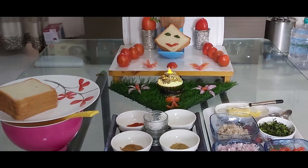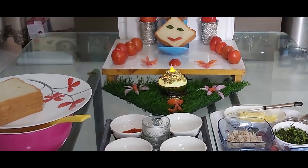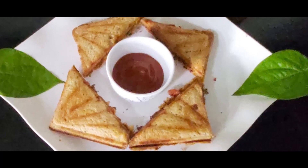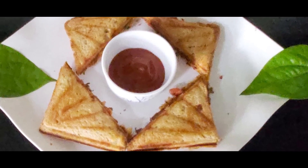I want to give the USV team this opportunity to tell you this recipe. You're welcome.